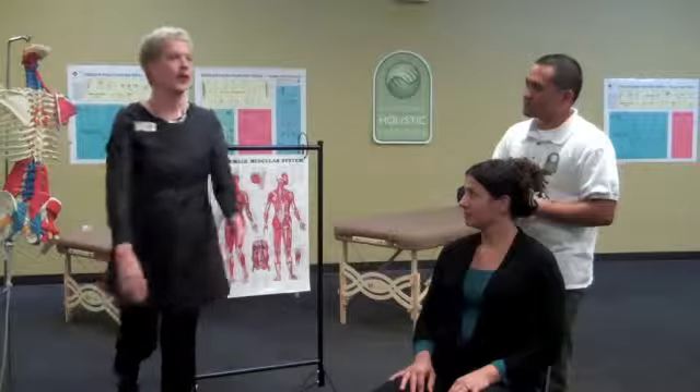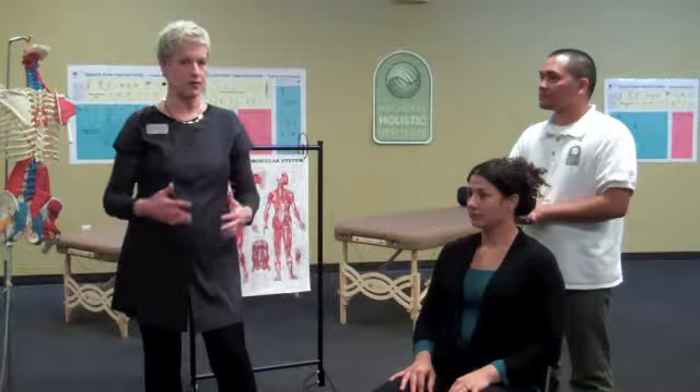One last rule — let me just review. No jewelry, please. Know a little bit about the anatomy of where you're going to work. And always ask the person about pressure, because it could be too hard or it could be too soft. Those are the things I want you to consider.